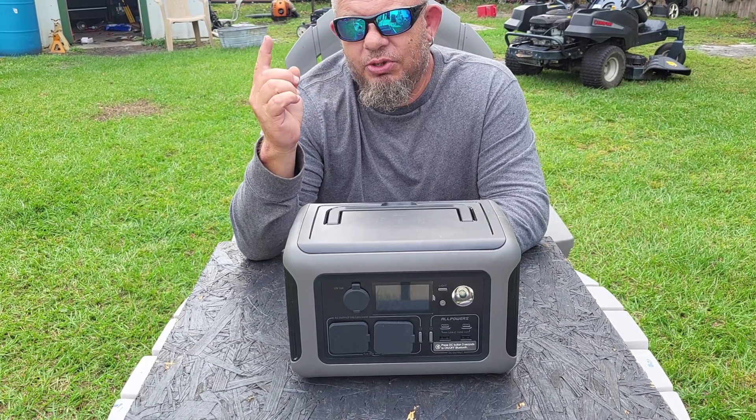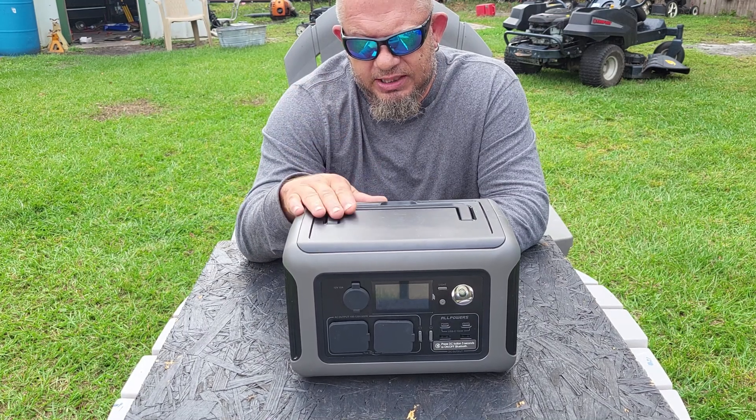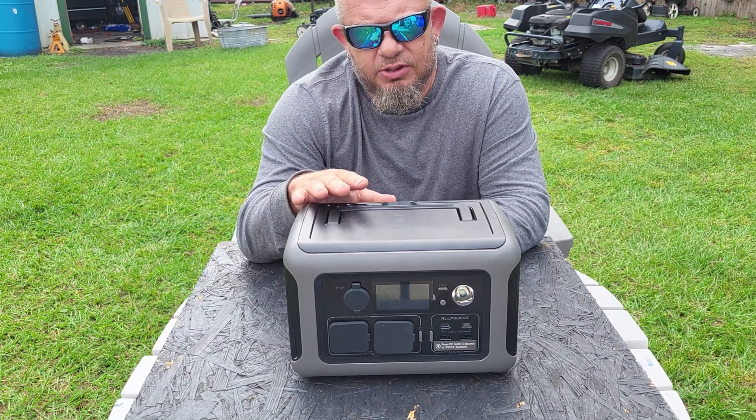All she has to do is plug in the solar panel, put it in the sun, and wait for it to charge. She can also use it while it's charging because it has pass-through charging.